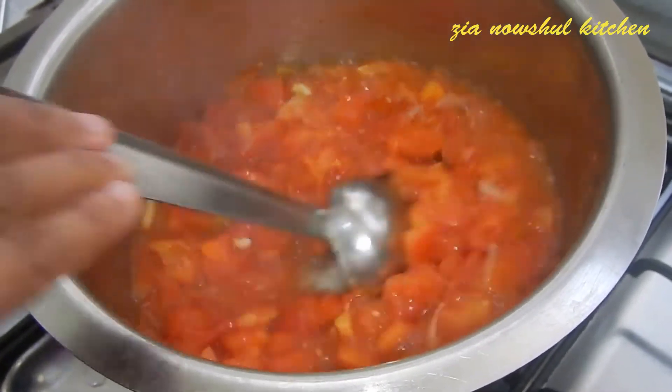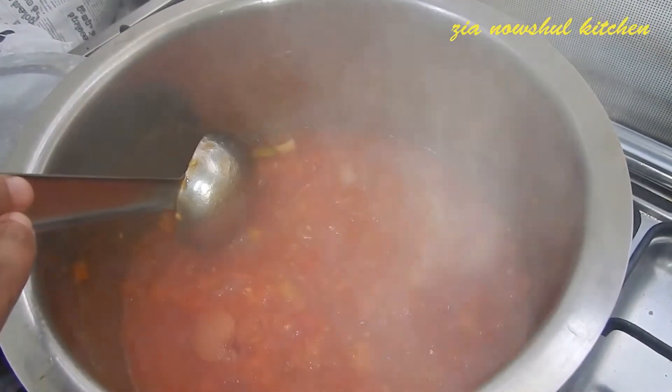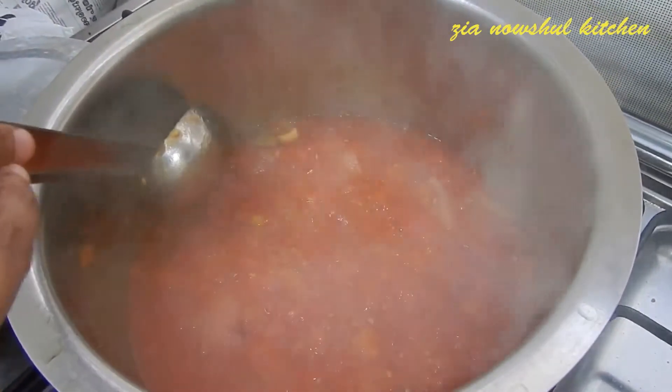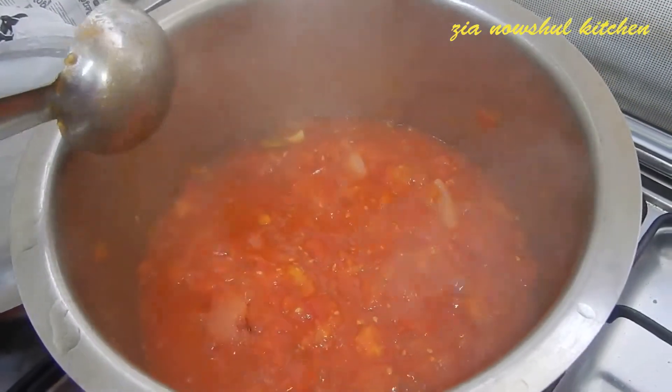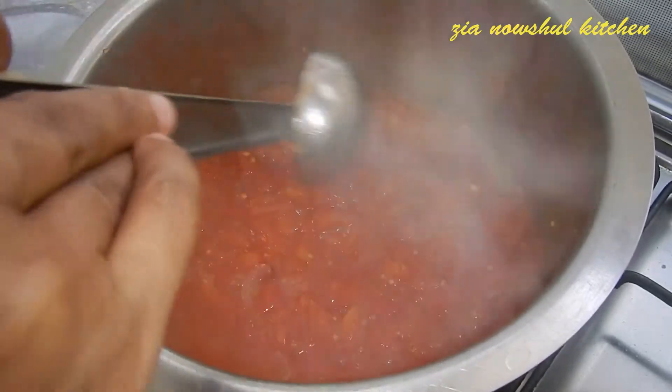Let it come together. We will mix it together — now mix it together.